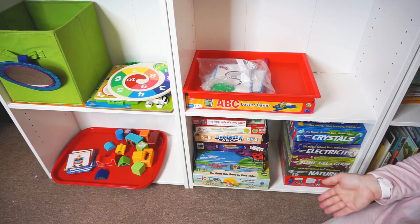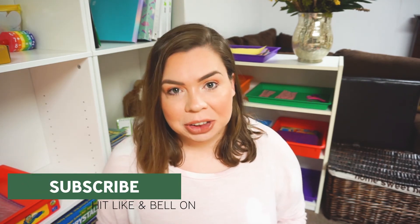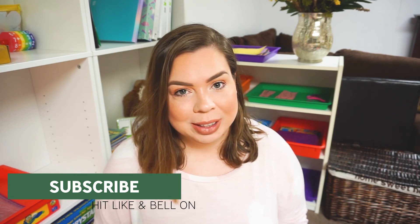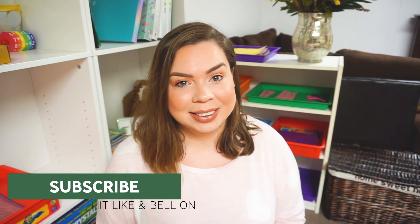And that is currently what we have on our shelf. Thank you so much for watching today's video — I hope you found it useful and that it helps you with tray ideas for your own homeschooling. If it did, make sure you hit the like button so I know to make more of these videos. Don't forget to hit subscribe before you go — all things homeschooling. Thank you so much, I hope you have a wonderful day. Have fun homeschooling — I'll see you next time!